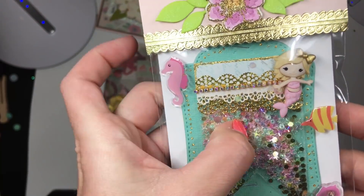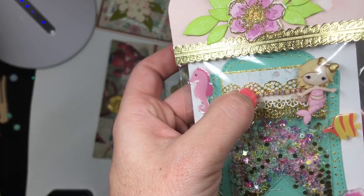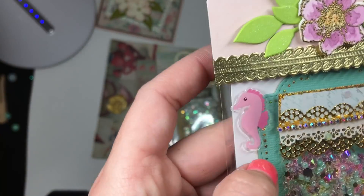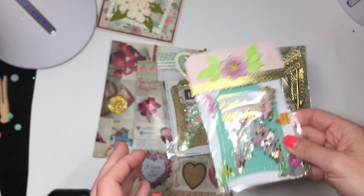It's a shaker, a clear shaker. She's got this cute little mer girl on the corner. Look at this gorgeous trim right there. Where did you get that? That's so pretty — just so dainty and very detailed, you guys. So, so pretty.